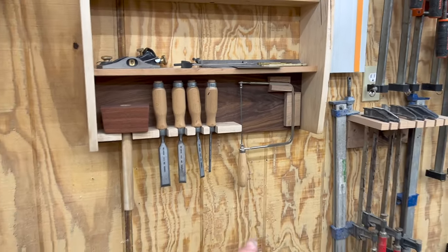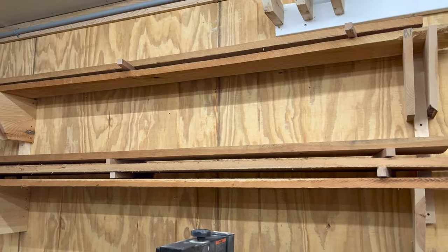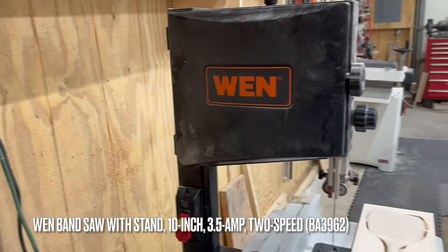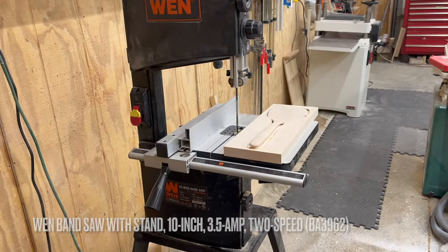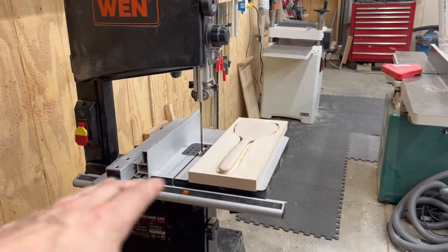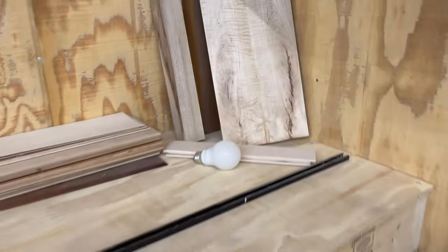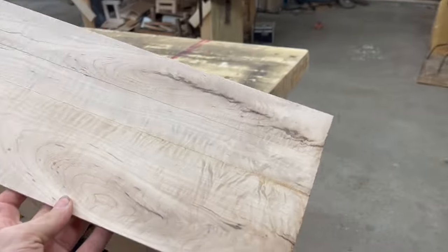I've got a coping saw here for doing hand-cut dovetails, and some more cherry lumber stored up on the wall on these racks. Ten-inch WEN bandsaw — I've had this for four or five years. The first couple years I had it I didn't really use it because it didn't work that well. To make it work well it has to be set up well, so I went in, adjusted all the bearings, made sure the table was square, adjusted the fence. And then we just take a minute to admire this beautiful piece of maple.